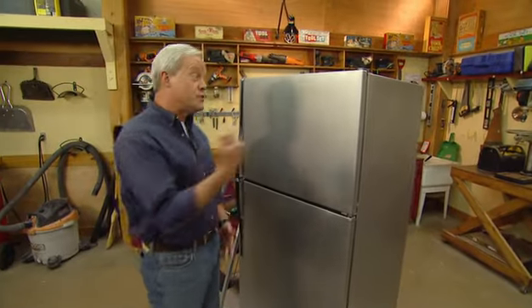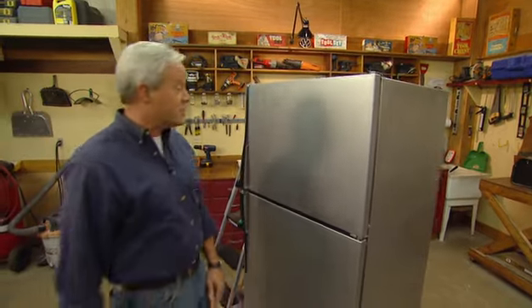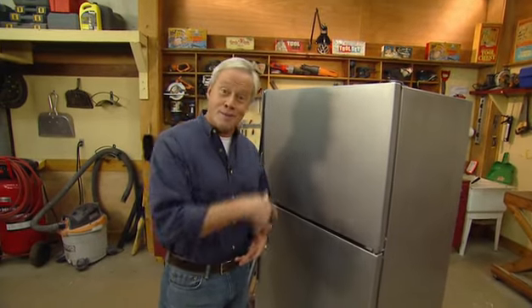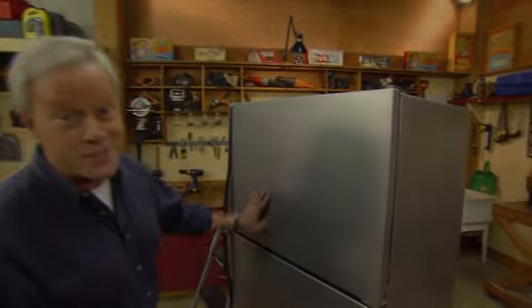I gotta admit, this thing looks a heck of a lot better than the refrigerator I started with. It was over 20 years old with all that rust on it. If you have a refrigerator that's a lot newer, you'll get even better results than this. This thing turned out so nice that I'm thinking about the old rusty refrigerator I have down at my river cabin — I think this will replace it this week.